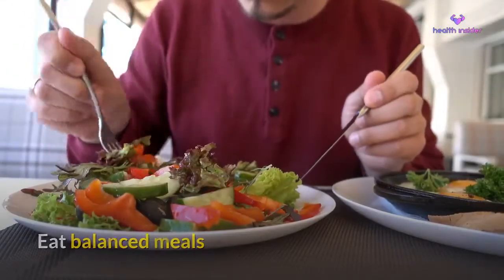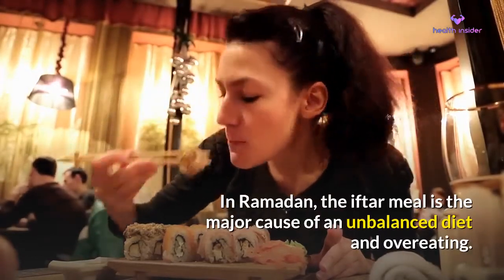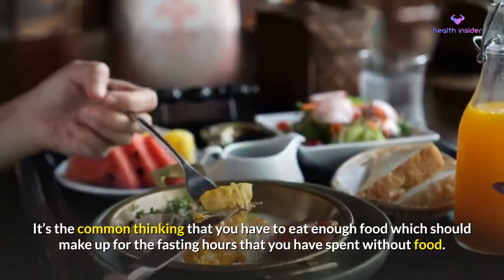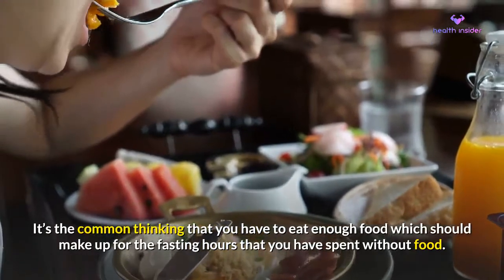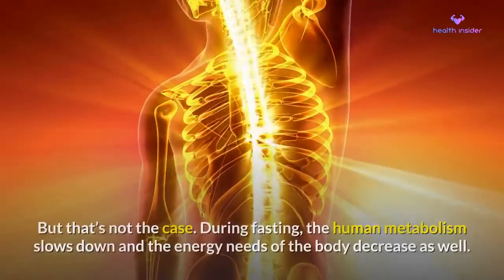Eat balanced meals. In Ramadan, the iftar meal is the major cause of an unbalanced diet and overeating. It's the common thinking that you have to eat enough food to make up for the fasting hours you spent without food. But that's not the case.